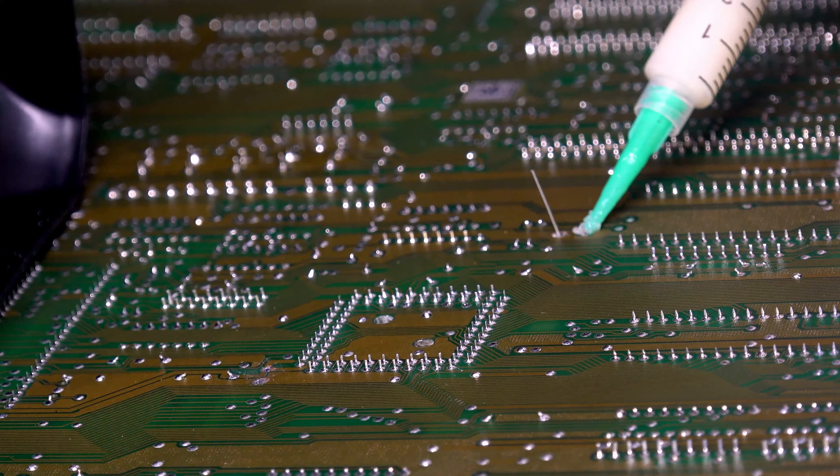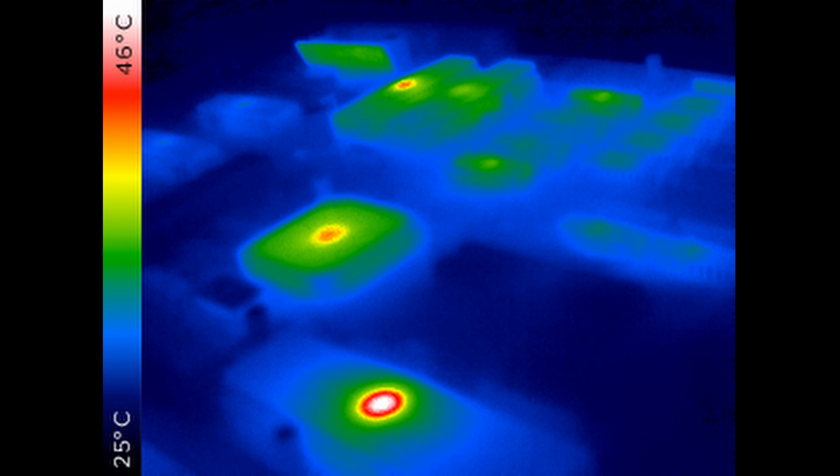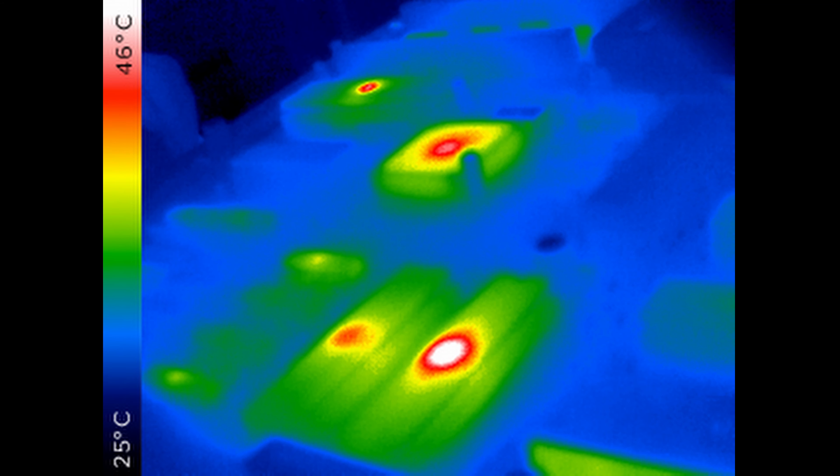A worthwhile addition to your Amiga toolkit is DiagROM by John Hartel. It temporarily replaces the Kickstart ROM and provides low-level test functions, such as memory tests along with video and audio tests. A thermal view of the motherboard from my thermal camera shows nothing to be concerned about. In the foreground is the CPU with Agnes behind it, and Paula and Denise at the back. Paula on the right seems to produce more heat than Denise on the left.